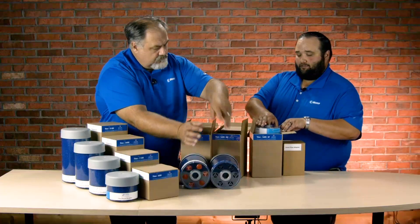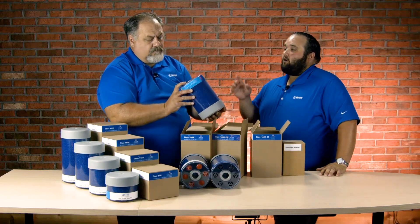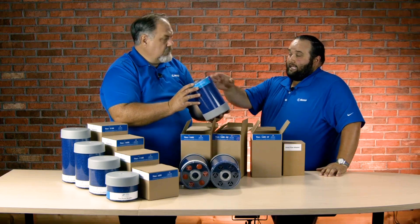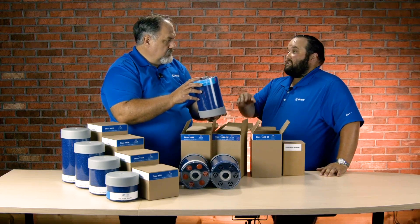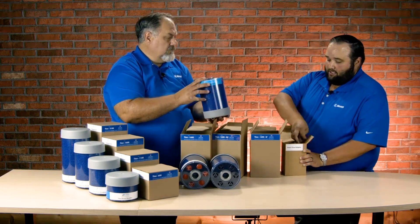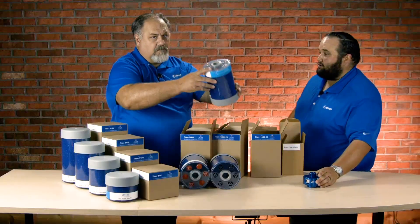And then finally, we have the SF or the Smart Flow. You'll notice those six check valves are all oriented in the inward position, so it's only going to allow air into the desiccant breather — it's not going to allow air out. Anytime we use the SF, we must use the Smart Flow adapter, which allows the check valves to kick the air out below the desiccant. It threads onto the breather and threads onto the machine, so it's imperative to make sure those two are paired together.